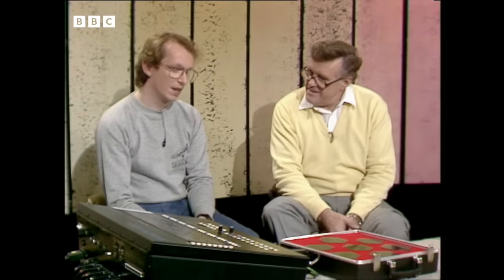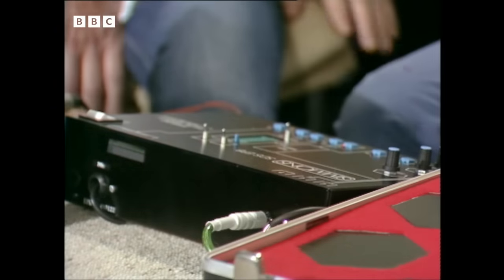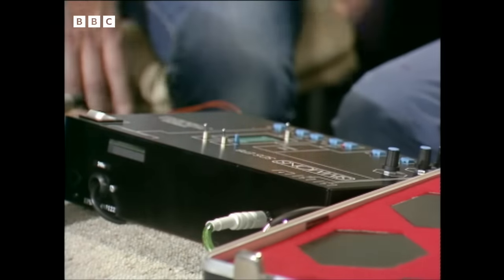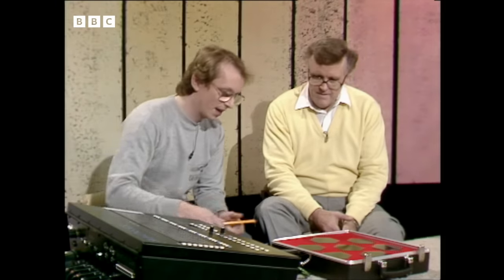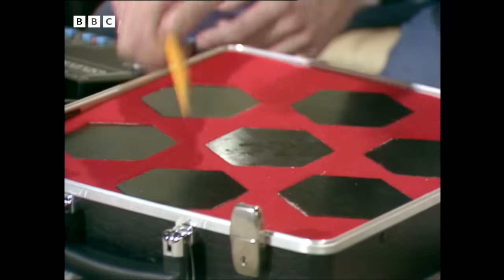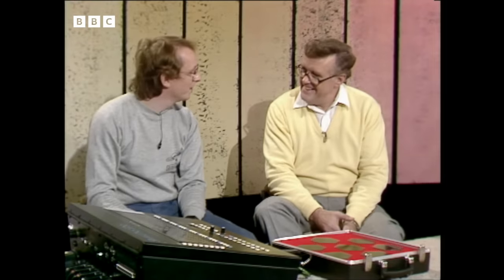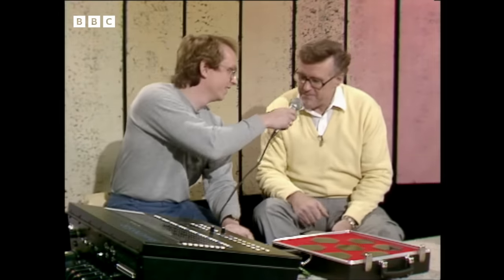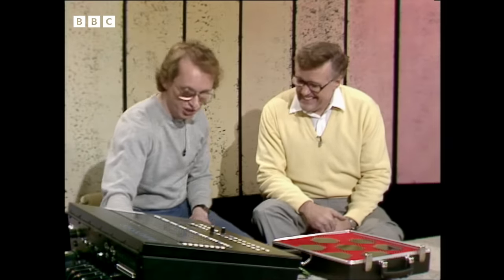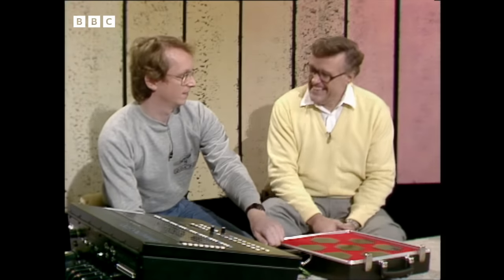What other sounds can you use? This little unit here, called a sampling unit, actually samples acoustic sounds and blows the PROMs so that we can use any sound now for percussion — they're not limited to drum-like sounds anymore. And we could sample a sound now if you're game for it. I'm game for anything. The obligatory dog — chihuahua.